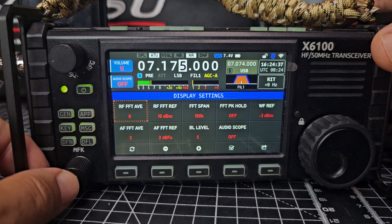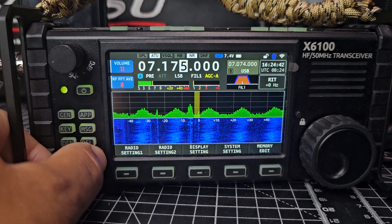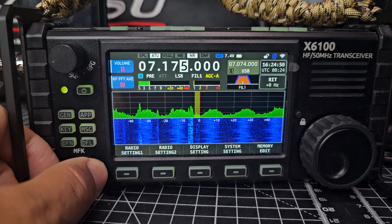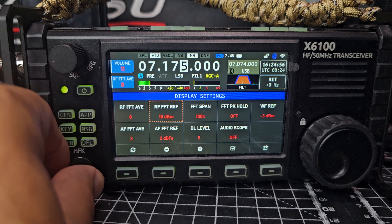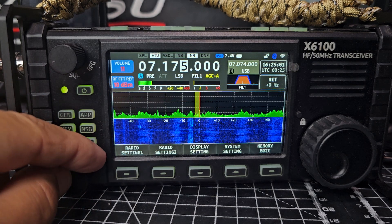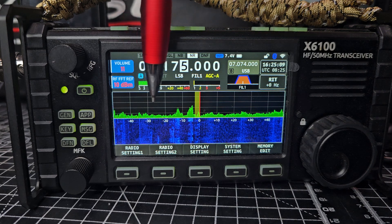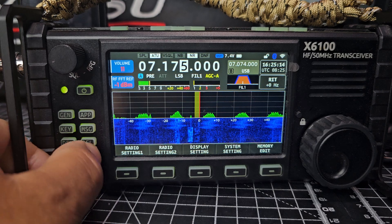Press display settings again. We'll start with the very first one: RF FFT average. I've found that doesn't really make much difference, but we'll turn it — you might think it does. Press again, move the MFK to the next one and press, and then you're controlling that. If you look at the wave in the scope area, you're basically increasing and reducing it.